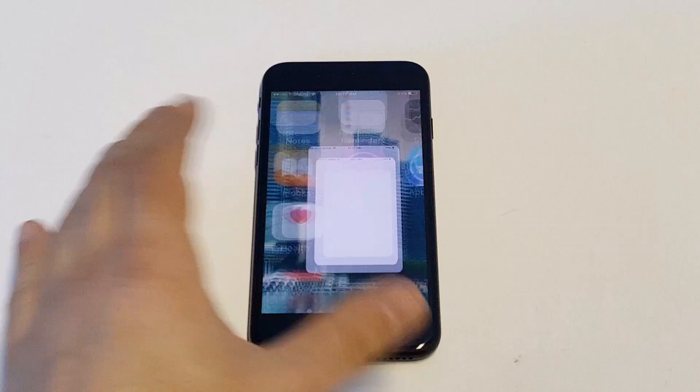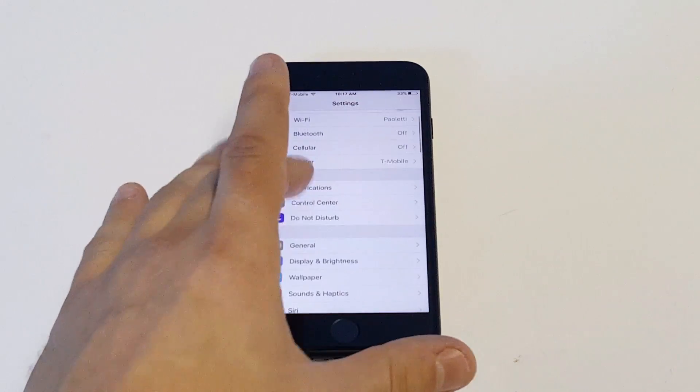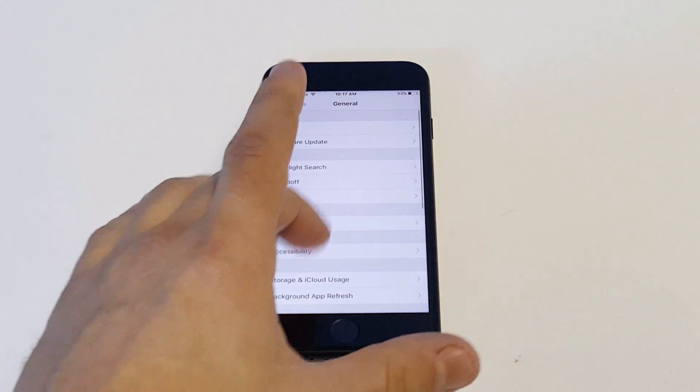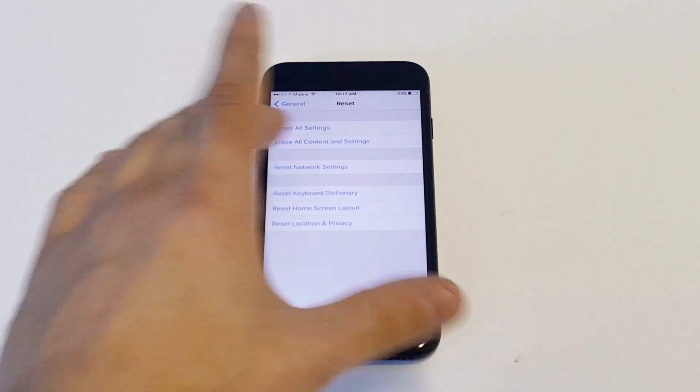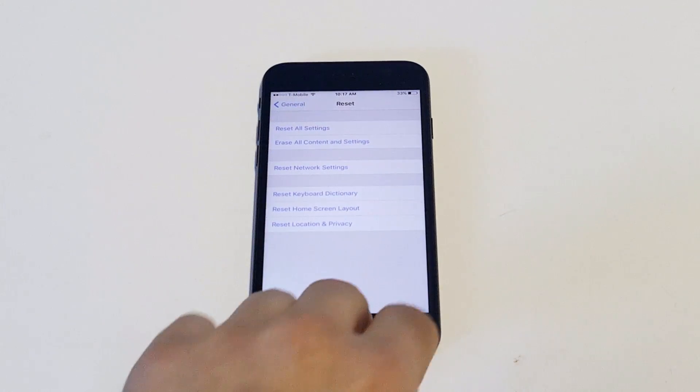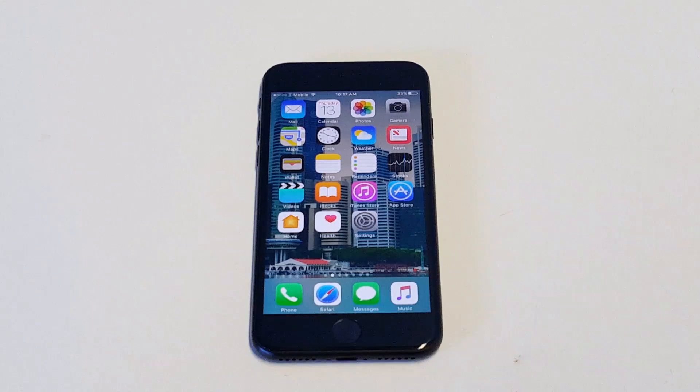You could also reset the network settings, which works pretty well most of the time too. You just go into your settings, General, click on Reset, and then click Reset Network Settings. You'll have to re-enter your Wi-Fi password, but that does work pretty well too.